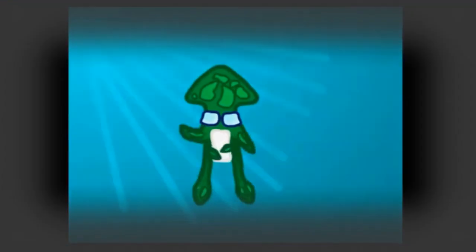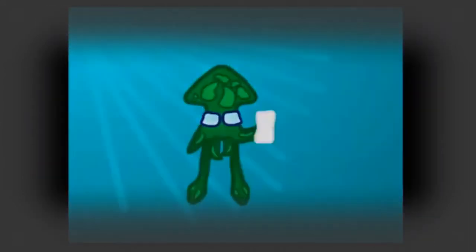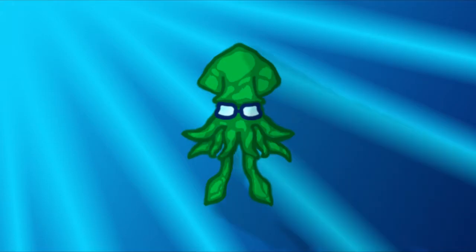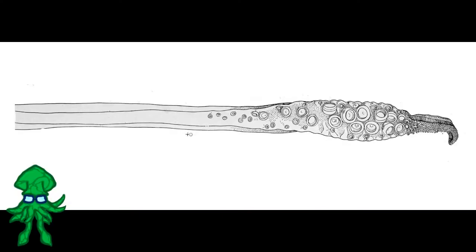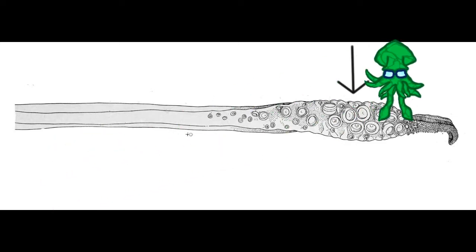As I said in my previous Squid Anatomy video, most people get the arms of the squid and the tentacles confused — a lot of people think that arms are the tentacles, but this isn't true. This is a squid tentacle. Notice how the end of it flattens out while the rest of it is super long and skinny. This part is called the tentacle stock, and this part is called the tentacle club.